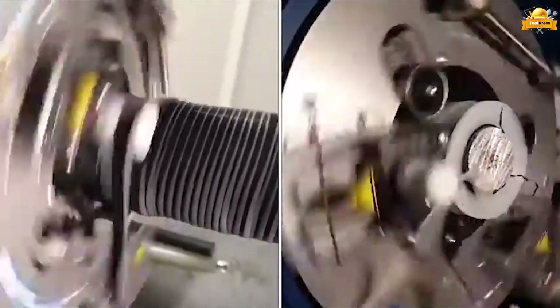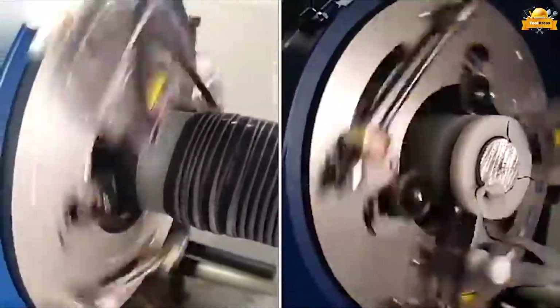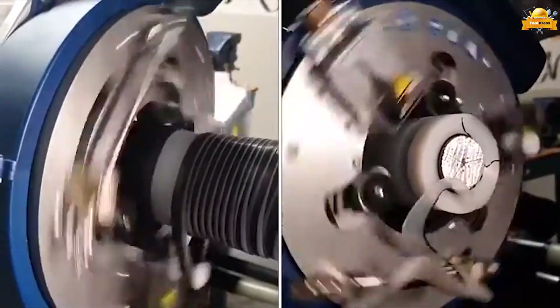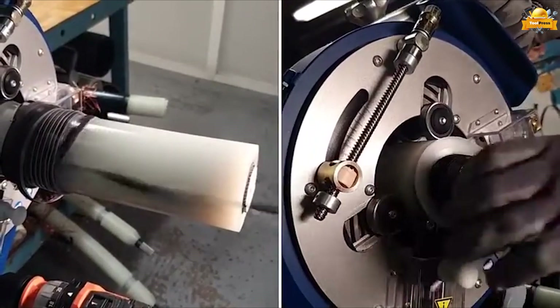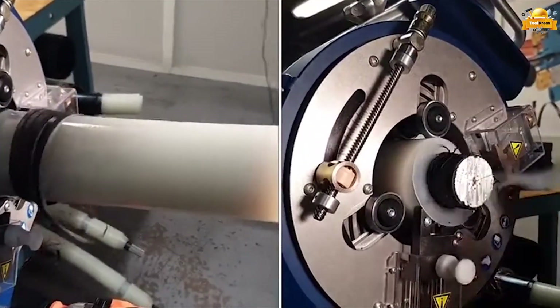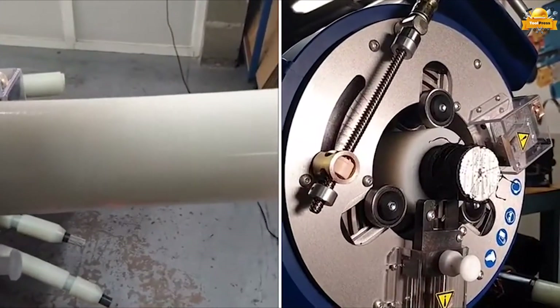It ensures low roughness over the insulation and offers a maximum cutting depth of 3.5 millimeters on the semiconductor. Additionally, it allows for a maximum cutting depth of 41 millimeters (1.614 inches) on the insulation.